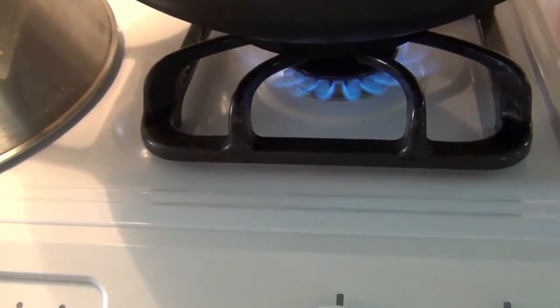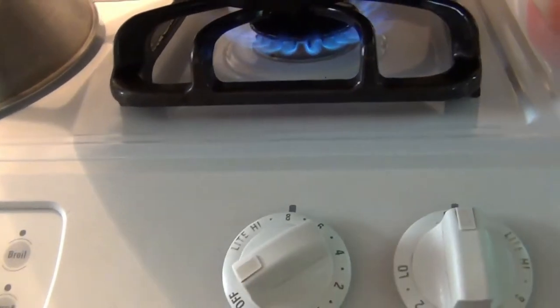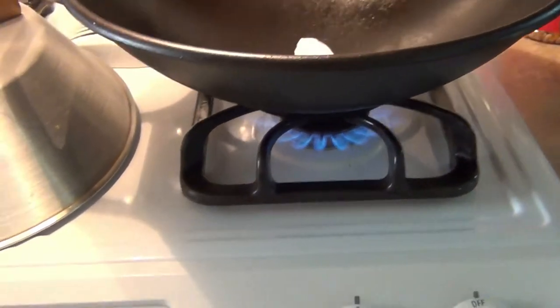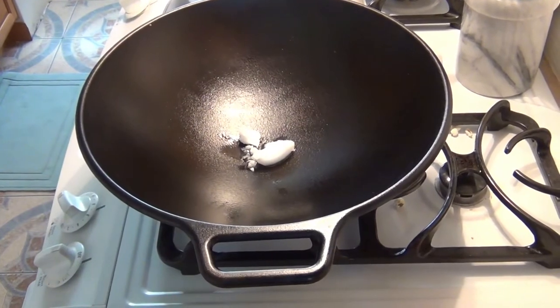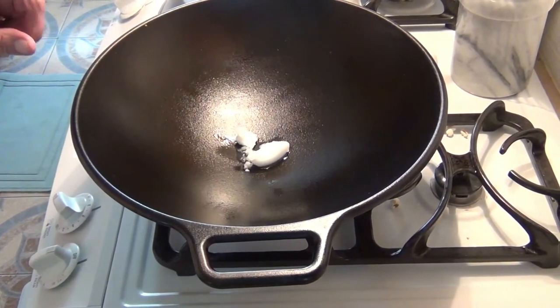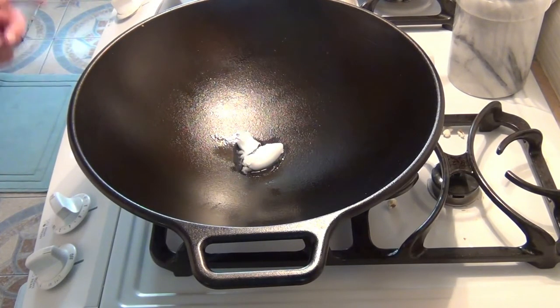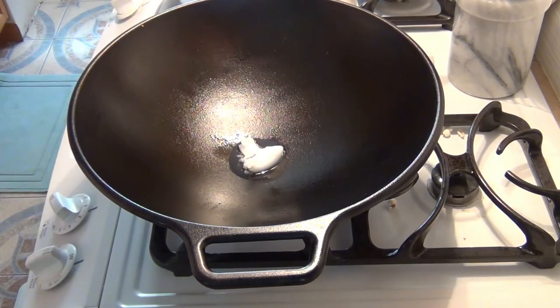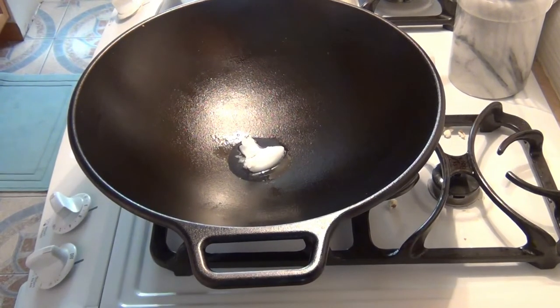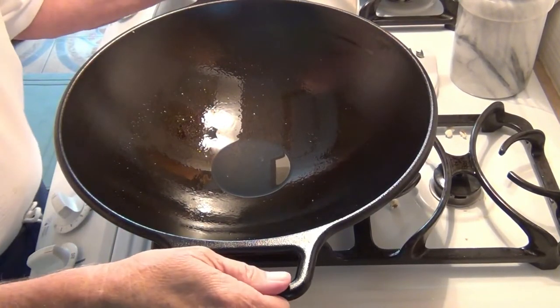That's the flame underneath it. This wok has a flat bottom — it's kind of a hollowed-out flat bottom on the wok. Once the coconut oil melts down, what I do is I'll lift it up — that takes two hands because this is like 20 pounds — and I'll swish it around to get the coconut oil up on the sides, and then I'll put it back down.